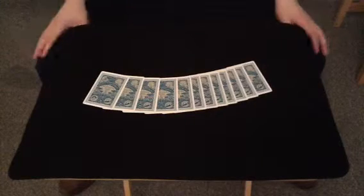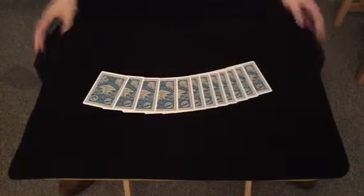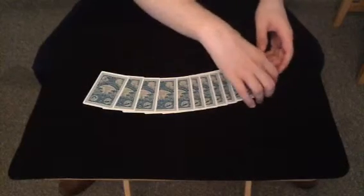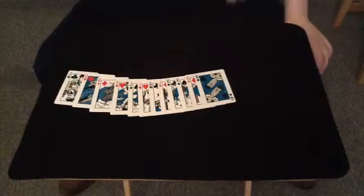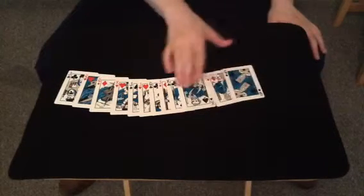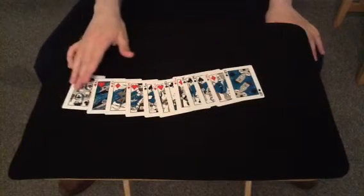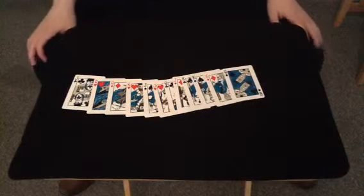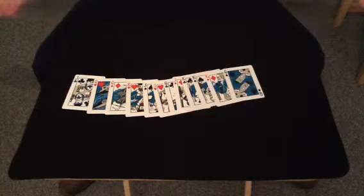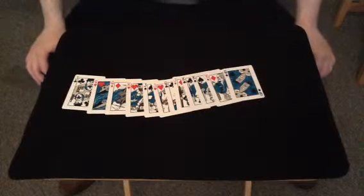I'm not going to make this a deck review, but I'm going to tell you it's from the Bicycle Jules Verne deck. As you can see, they're all based on characters and objects from the works of Jules Verne, who wrote books like 20,000 Leagues Under the Sea, Mysterious Island, Journey to the Centre of the Earth, and Around the World in 80 Days, and many others — but I won't mention them all here because if I did, I'd use up all my memory.